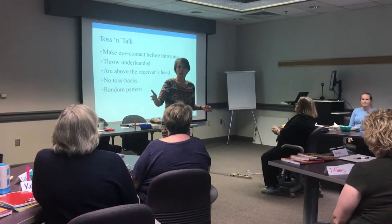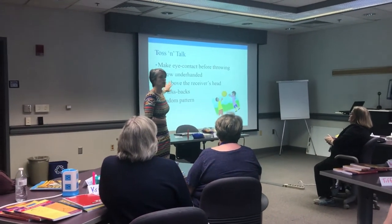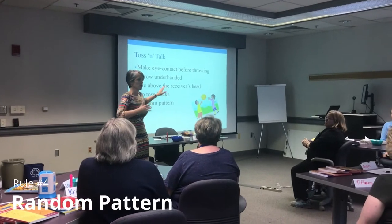Because you're playing in groups of three, we're not going to be able to avoid tossbacks, so don't worry about that. But go in a random pattern — don't always throw to the same person.